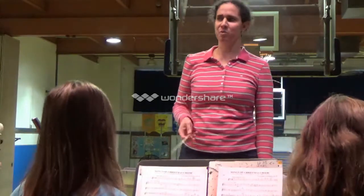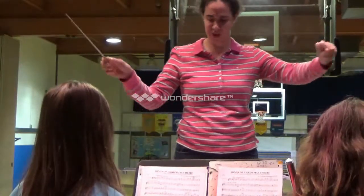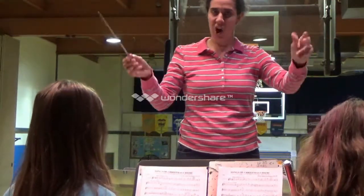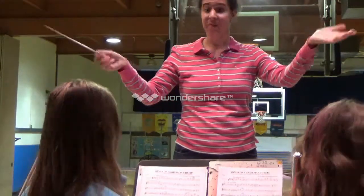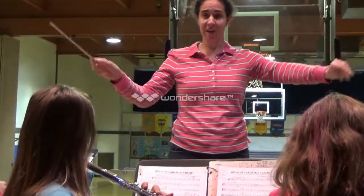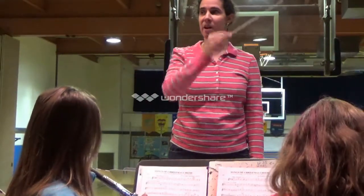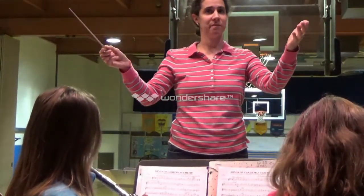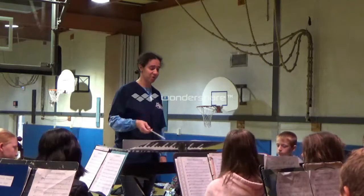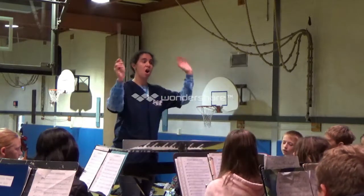Do the rhythms one more time. Make sure you're doing your fingers, please. 22 — two, three, four. 22 — three, four. 23 — two, three. 24 — ta, ta, and hold. Play that. 22, ready? One, two, three, four. Two, three, four. Three. Three. Rhythms, ready? Everybody? Two, three, four. Good.